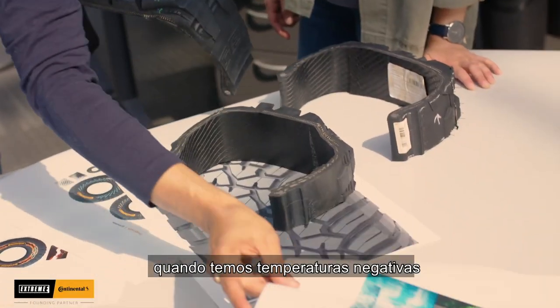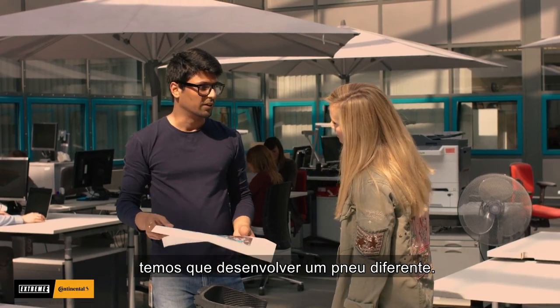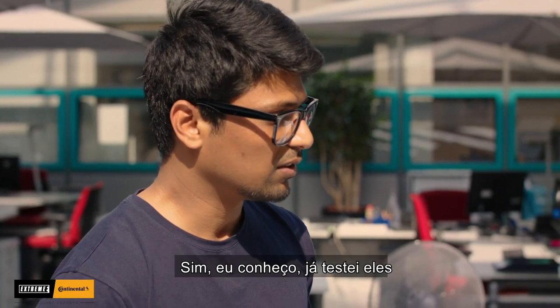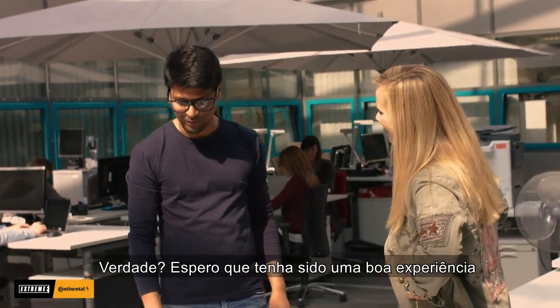The only thing is when we have minus zero degree temperatures, so for that we have to develop a different tire. We'll be packing some struts on it — the rubberized struts. Yeah, I already tried them with the rally cars, so it's great. I hope this was a good experience for you. It was fun.